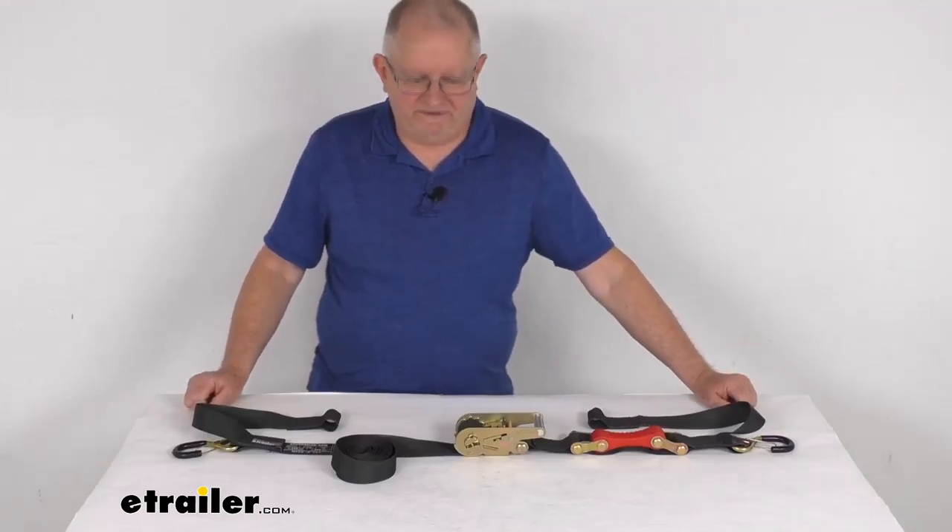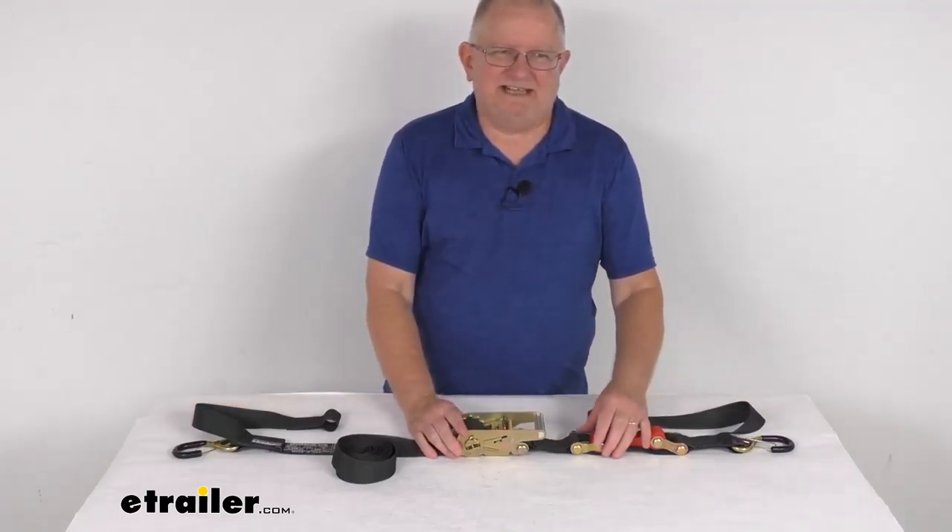Hello everybody, this is Jeff at eTrailer.com. Today we're going to take a look at the Shock Strap 15-foot long ratchet tie-down strap with the shock absorber. It's for a quantity of one strap.